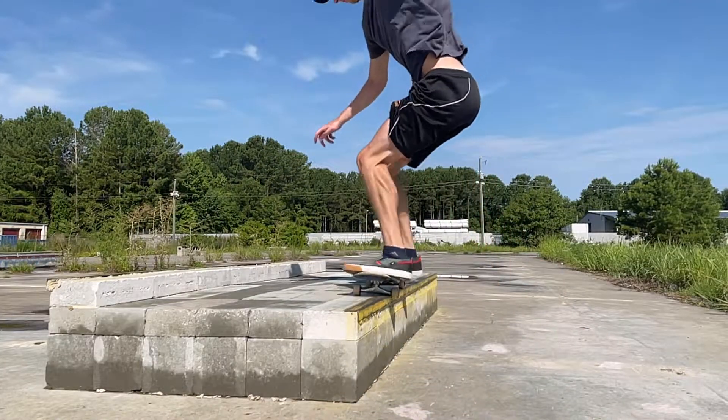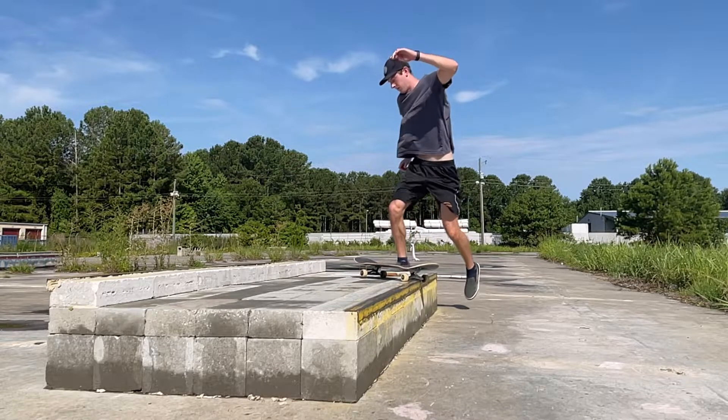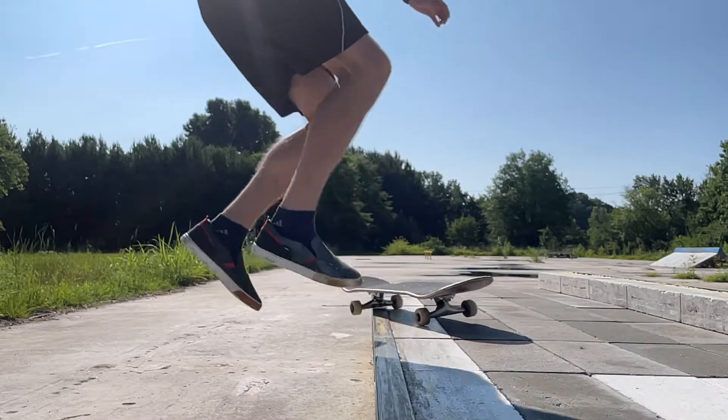If you don't adjust the front truck quick enough, the nose will shift perpendicular to the coping — just hop off and try again. This is only a real danger if you're 50-50 grinding a declined ledge or hubba.